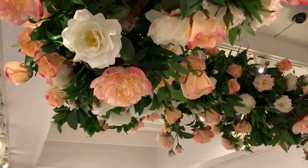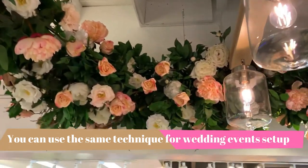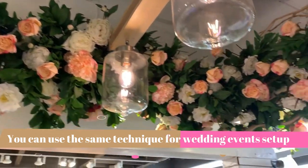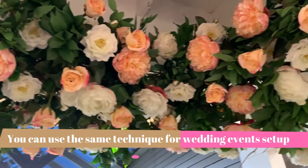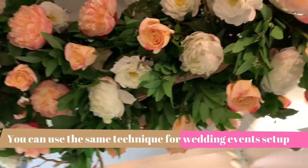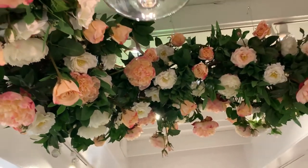Here is the finished product! We put peonies, roses, garden roses, and greenery in there. Here is the whole front counter — it looks beautiful all around, and you can see it from both inside and outside.